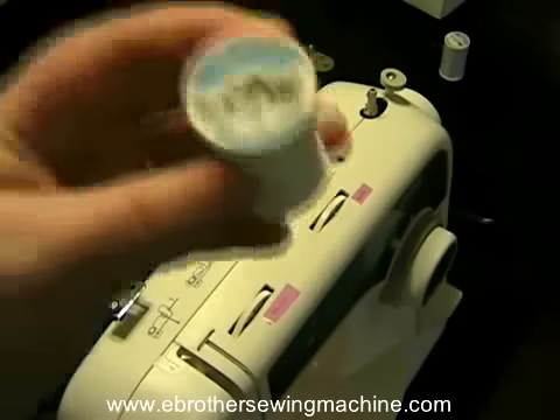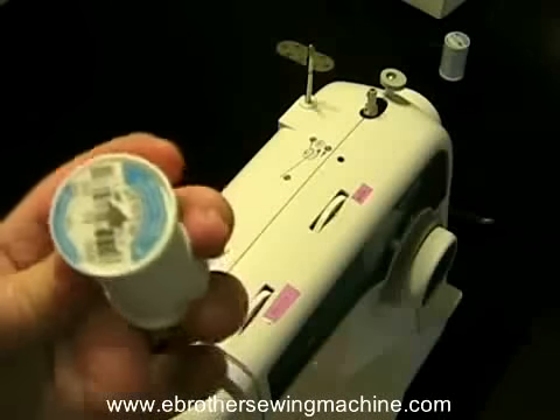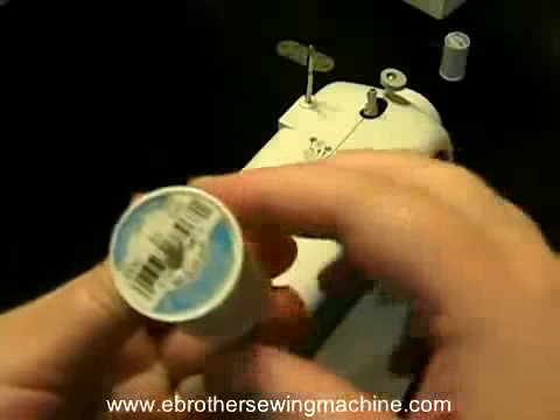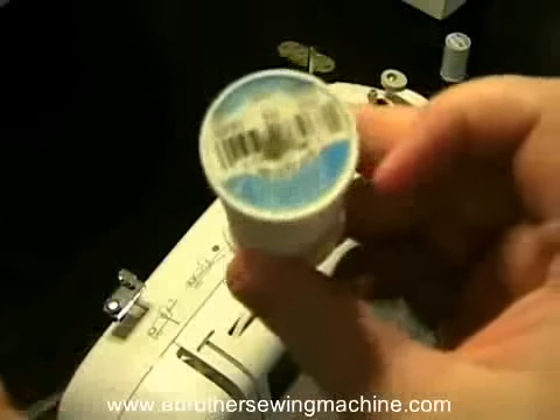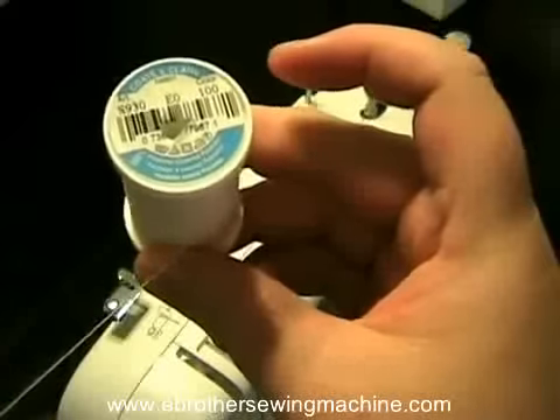First thing you want to do is get your thread and you got to make sure your thread is in the correct position, because you can put your thread in this way or that way, but it's important that it's coming out on this side of the spool when you put it in.